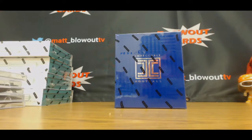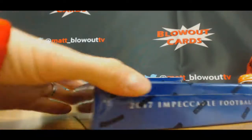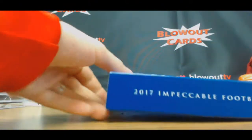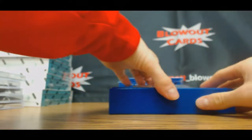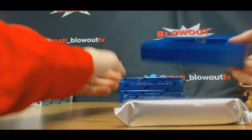Alright guys, Lance is gonna do a box of Impeccable Football. Let's see what we got — new cases cracked open. Alright, no metal in this one.